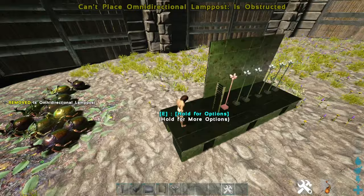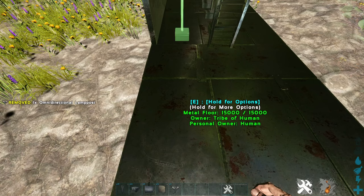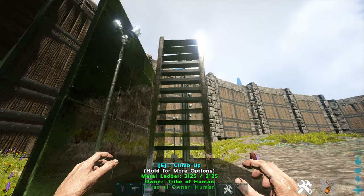Then we can go ahead and cap off the cage here. Try and hang it off as much as you can — it'll just give your dung beetles the most room. Then I'm going to get rid of this foundation here. I'm going to hang that off as much as I can. And that's basically it — we just got to cap off and make the ceiling of our cage.